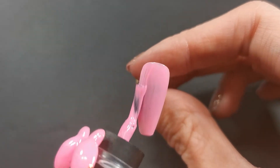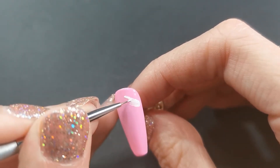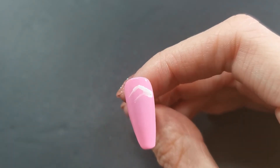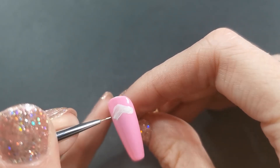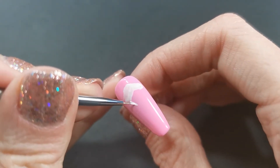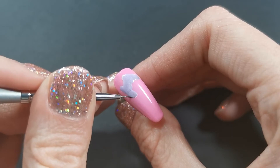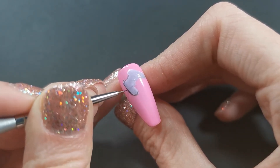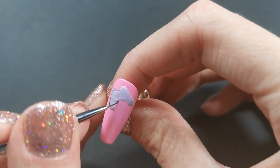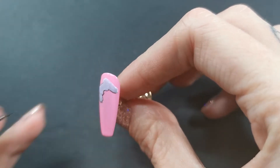On the next nail we're going in with pink. You're going to want to do two coats of that and then cure for 60 seconds. On this nail I'm doing a PlayStation controller and I'm just sketching out where I want it to be placed on the nail. I decided to make it into a purple controller and I'm just adding the outlines here. If you make a mistake it's super easy — just make sure before curing you just wipe it away with some gel residue wipe-off solution and then you can go back in and redo it.